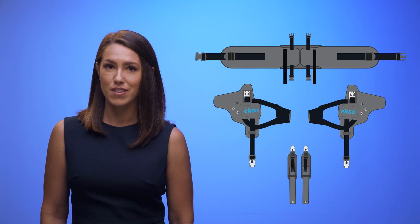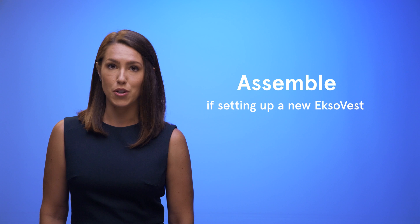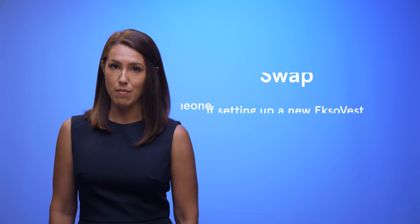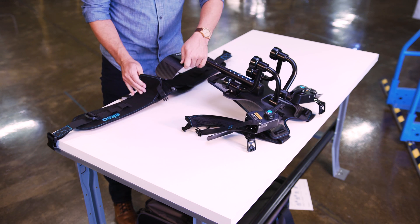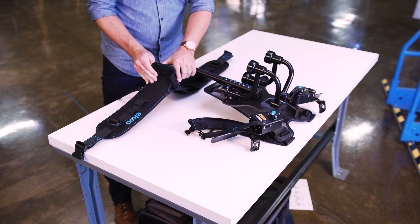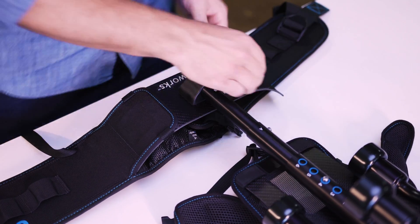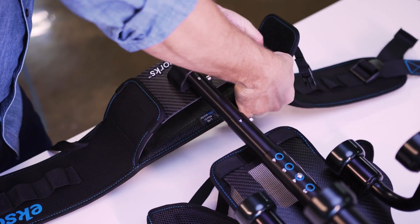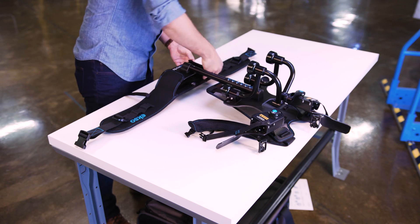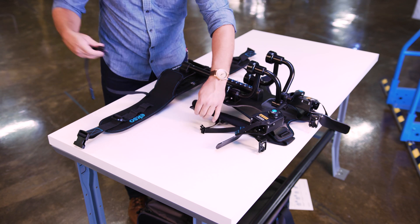Now that you have your hip belt, arm cuffs, and arm straps, it's time to get them on your ExoVest. You'll have to install the soft goods if you're setting up a new ExoVest, or swap them if you're getting one from someone else. Make sure the hip belt is right side up and the waist plate is fully seated in the pockets. Velcro and buckle both sides of the hip belt, then attach the shoulder straps. It might be easier to lay the ExoVest flat on the table to do this.